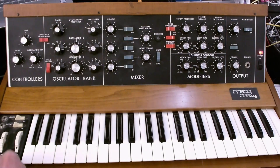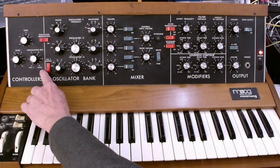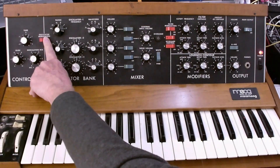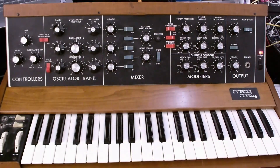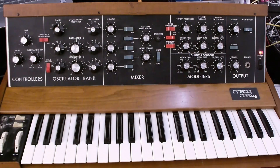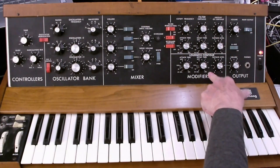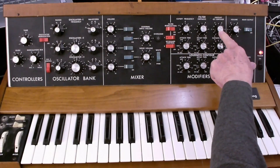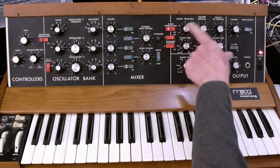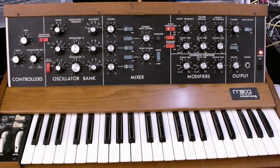Let's look at the modulation. The source of the modulation is either the output of VCO3, the output of the noise, or some mix of both going into your modulation. You can cut off the modulation, and it will go to control the pitch of the oscillators and/or the cutoff frequency of the filter. Finally, we have the envelope generators. They control the filter and the VCA. There is a control to attenuate the output of the envelope generator to control how much envelope controls the filter frequency. The VCA envelope goes directly into the VCA unattenuated.